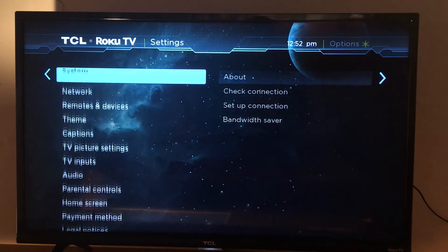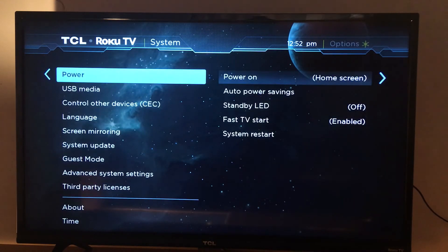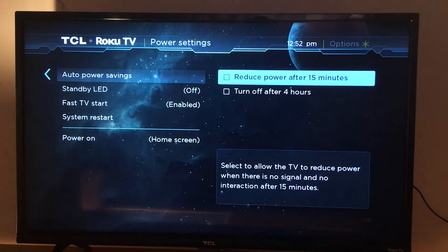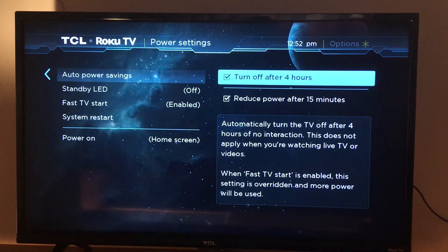In Settings, go to System — it's the third option. You'll see Auto Power Savings: reduce power after 15 minutes, and turn off after four hours. It's going to turn off your Roku device when you check that.